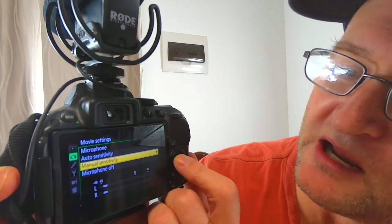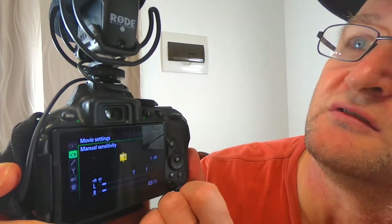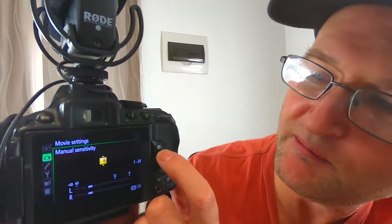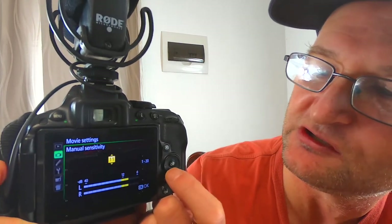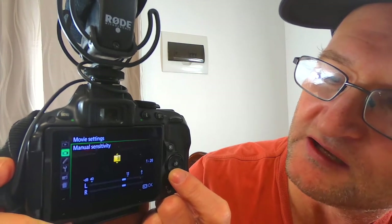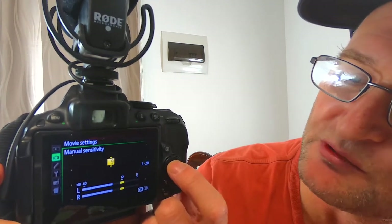We definitely want to set Manual Sensitivity. The trick is to get it to around the 12 level. So we do a bit of a test — speak into the mic and adjust up or down until we're peaking at 12. I found I had to drop it down a bit; I've got it set to 9 and it's peaking right on 12. Press OK and you're good.